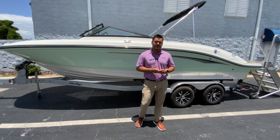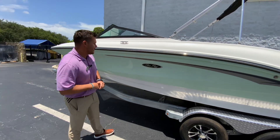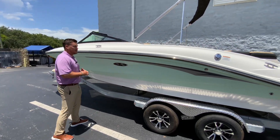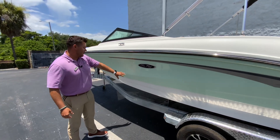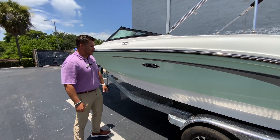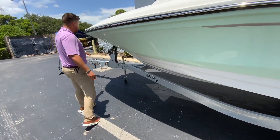Hi, this is Daniel Frenches with MarineMax Orlando. Today I'm showing this all new 2023 Sea Ray 21 SPX. This boat is in the neon green — more like a mint green here — with the white bottom. It's on a galvanized trailer with a swing tongue.